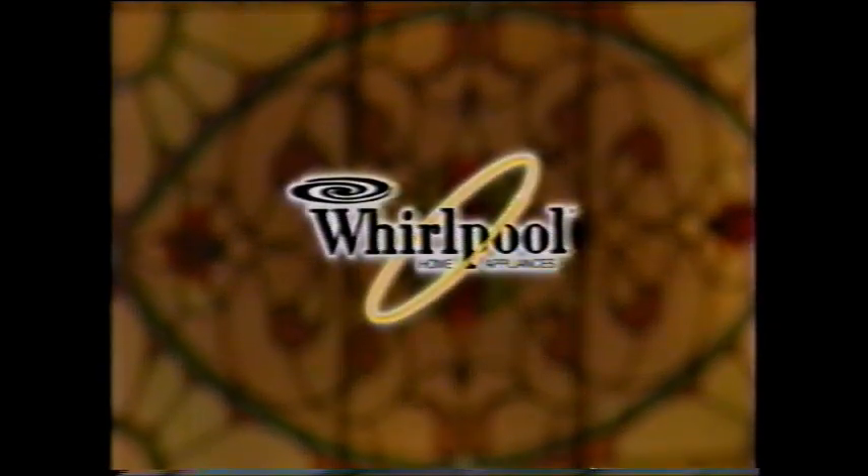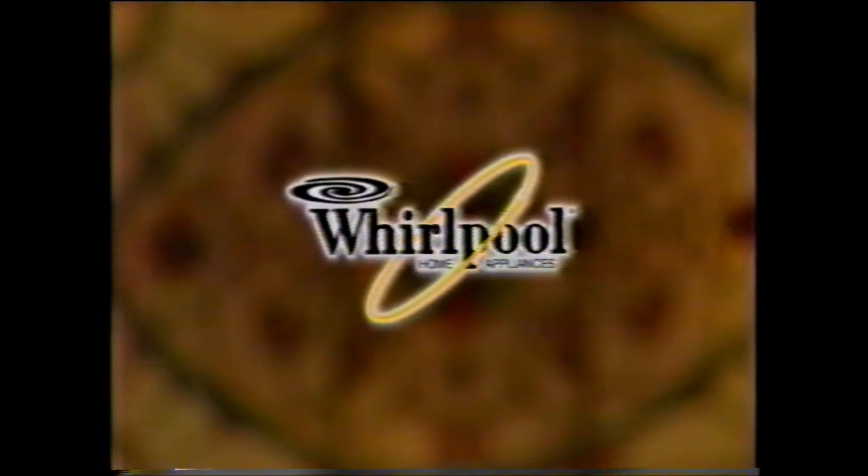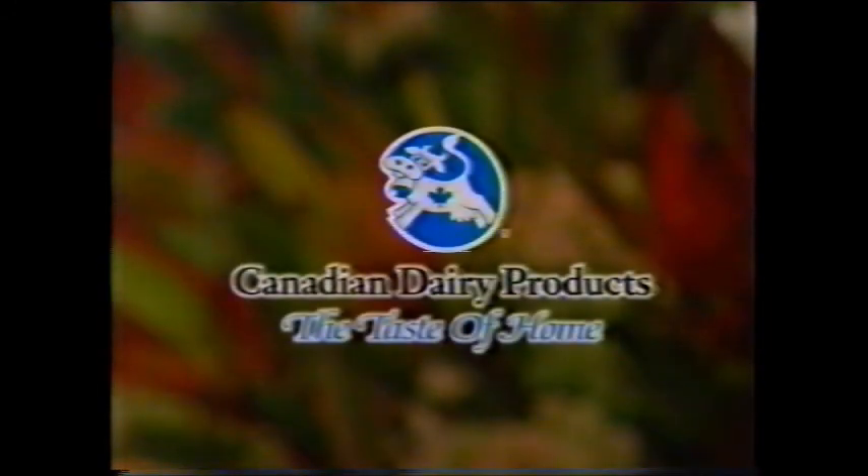The Urban Peasant has been brought to you by Whirlpool Home Appliances. A job well done. The dairy farmers of Canada bringing something good to the table.